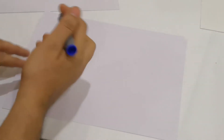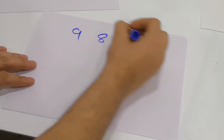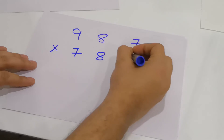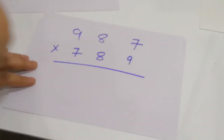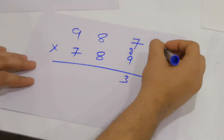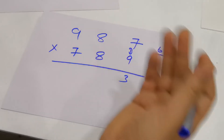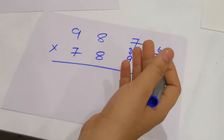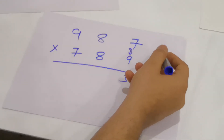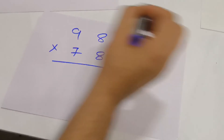Now let's multiply a bigger 3-digit number: 987 with 789. In the first step, 7 into 9 gives 63 — write 3, carry 6. In the second step: 9 into 8 is 72, and 8 into 7 is 56. 72 plus 56 is 128, and 128 plus the carried 6 is 134. Write 4 and carry 13.